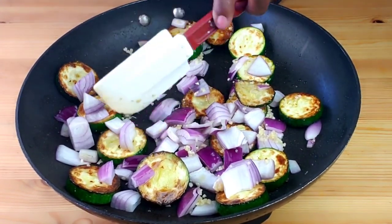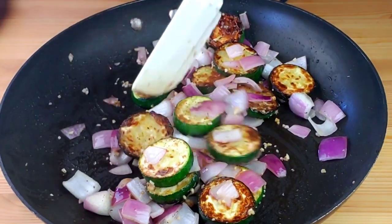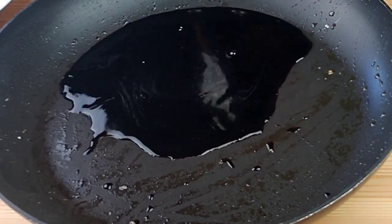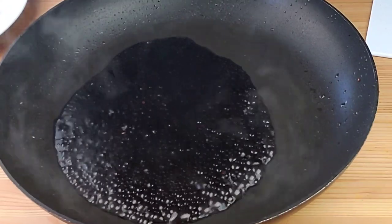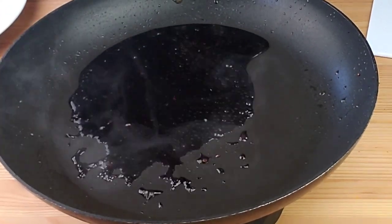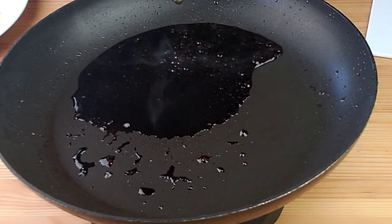This looks good. Now we're going to transfer this onto a plate. Then, using the same pan, we are going to make the balsamic reduction — or balsamic glaze, however you call it. First, add the balsamic vinegar to the same pan used for the sautéed vegetables, then bring it to a boil, reduce the heat, and simmer for 10 to 15 minutes.